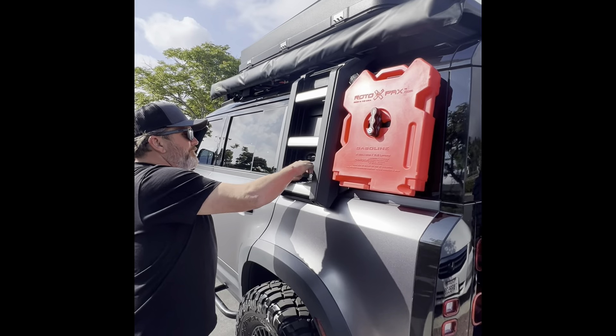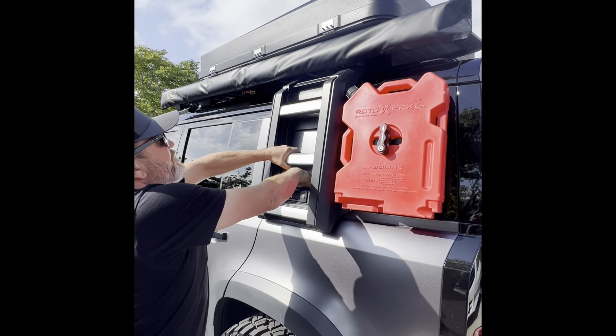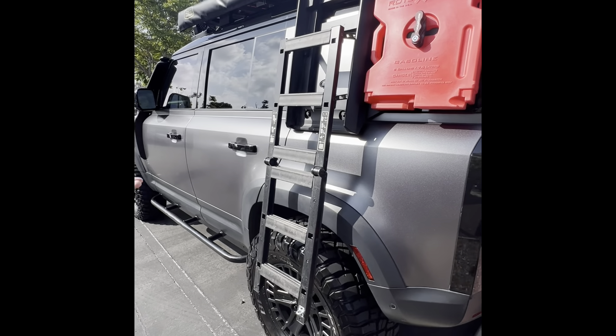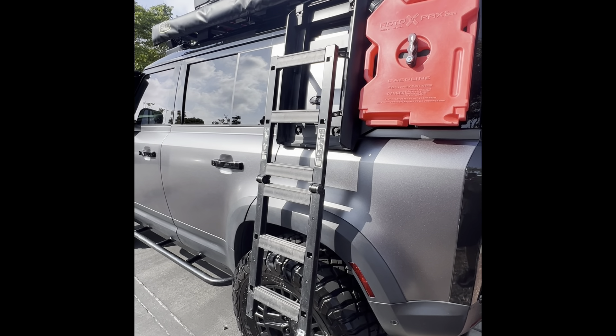This comes with its own ladder. I like that. So this ladder is not for the tent, right? It's just to get up on top. It's kind of useless at this point with the tent opening that way. I see. Well, that's pretty cool — I like that. You do?